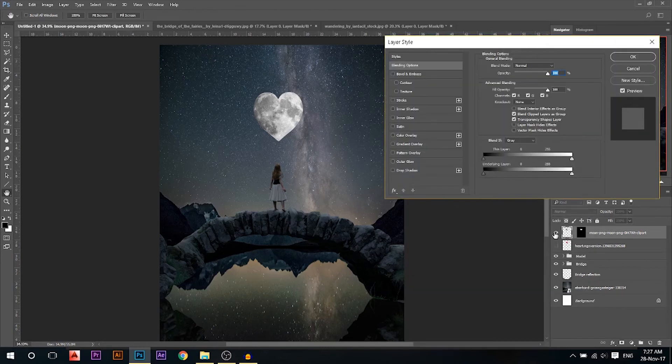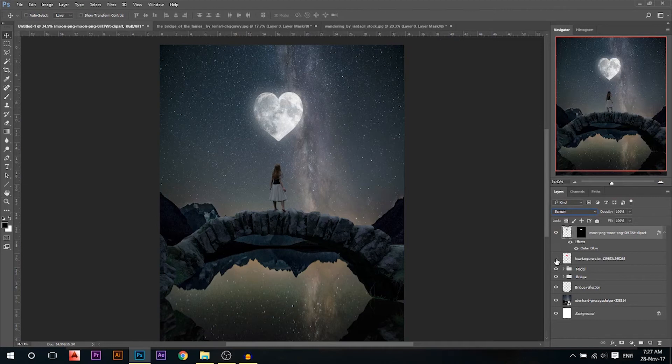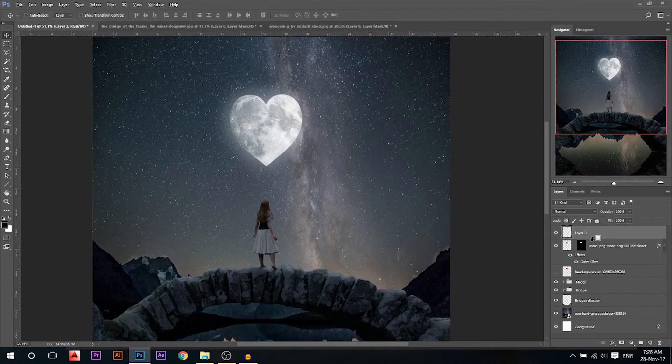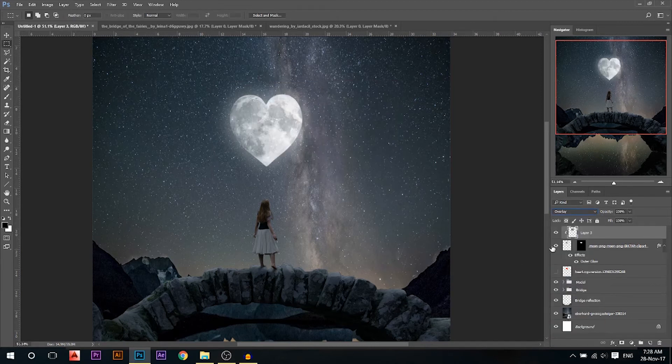Then I'm gonna double click and add an outer glow — it adds a little bit of glow around the moon. Increase the size a little bit, maybe a little bit of opacity, make the range 100%. Make sure the moon is on screen mode so it looks more realistic. Now I'm gonna add a layer on top of the moon — this is very important. I'm gonna press Alt and link it to the moon, then I'm gonna use the rectangle marquee tool and draw a rectangle around the moon, press Shift and F5 to open the fill layer, choose 50% gray, and go. Then I'm gonna put it on overlay mode. Now it has absolutely no effect, but what we can do with this is dodge and burn without changing the original layer.